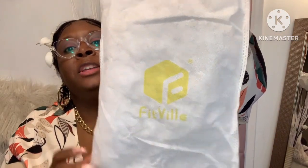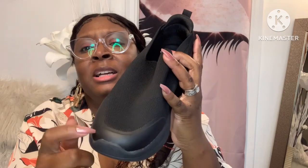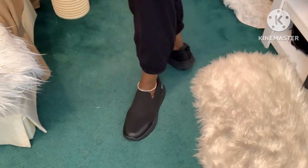When you open your box, your shoes are nicely packed — each shoe comes in a FitVille bag. This is the first shoe, the FitVille Briskwalk. It has that plush material, a rubbery lining in the front, a grip in the back, and it says FitVille on it. The grip on the bottom is really nice.